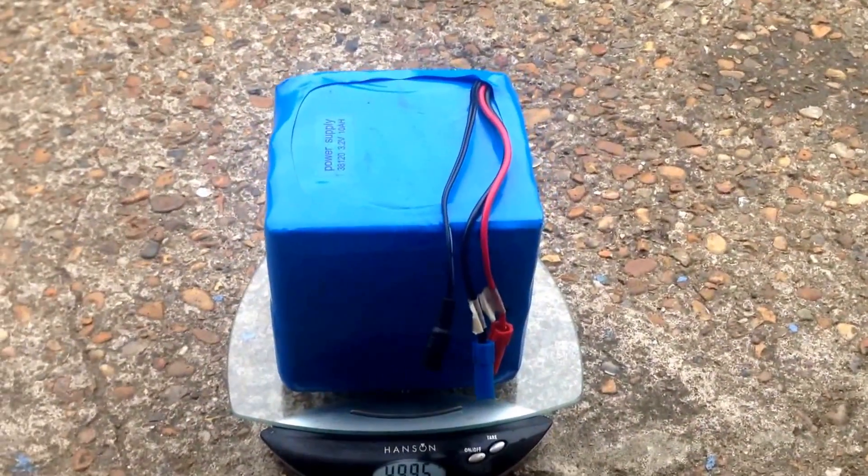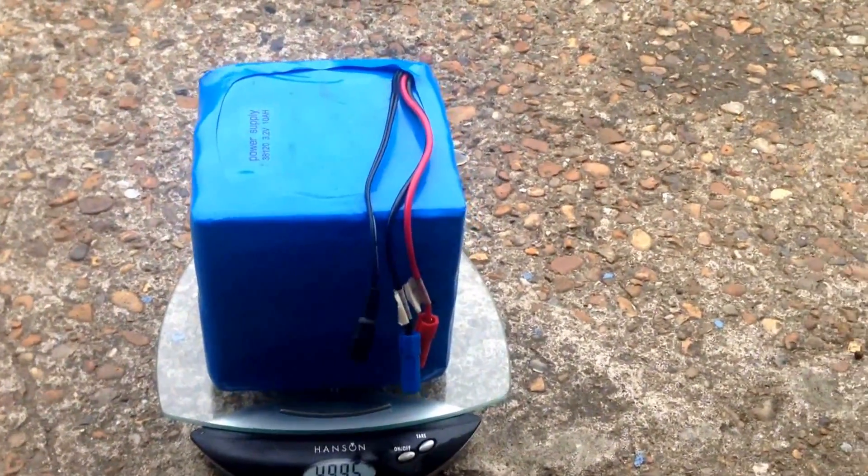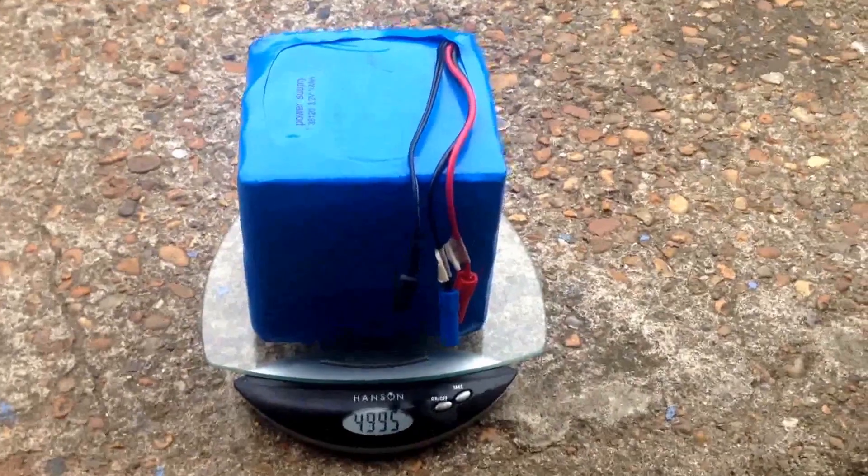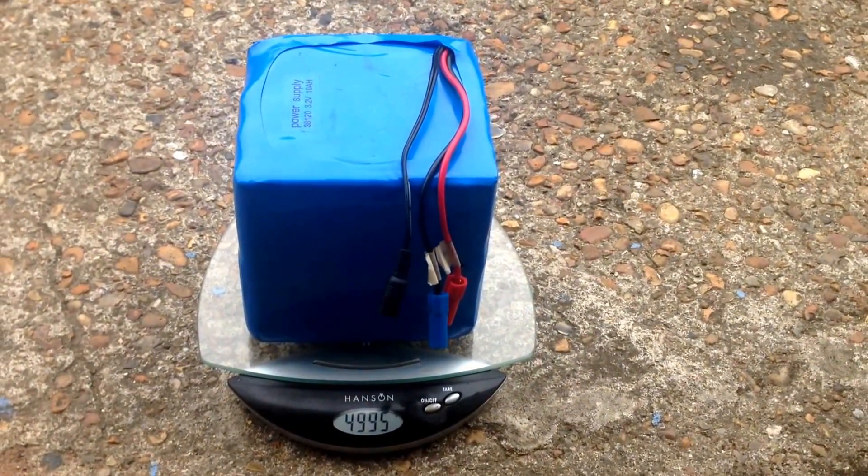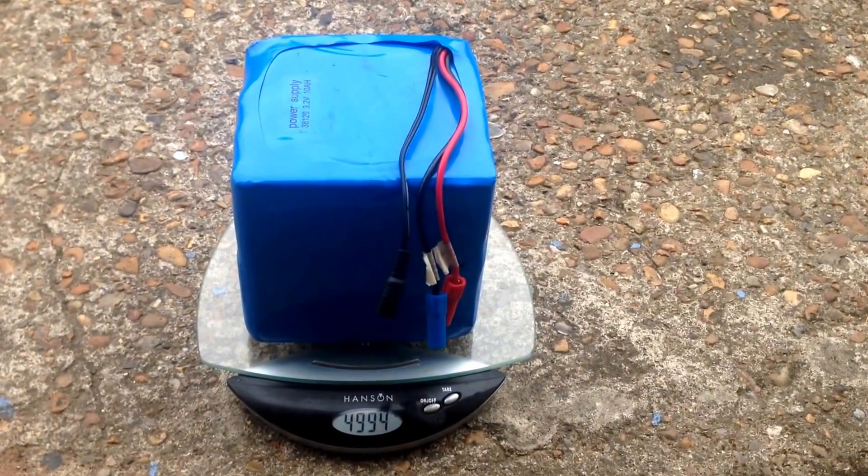Thanks for watching — check out my other links for the electric bike I use it in, how to build it, and where to buy it from. Cheers.